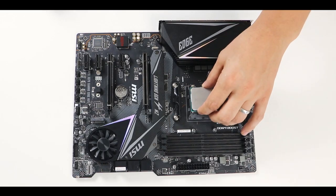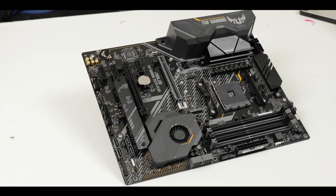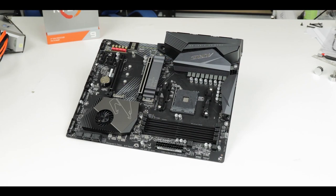It's here to compete in an extremely crowded segment of the gaming market. I hate to call it budget, but in an X570 world it's kind of a budget gaming segment. It goes right head-to-head against the X570 TUF series from Asus, the Steel Legend from ASRock, and the excellent Aorus X570 Elite — which I've all reviewed. At about $200, the MSI MPG X570 Gaming Edge Wi-Fi features a lot of features.